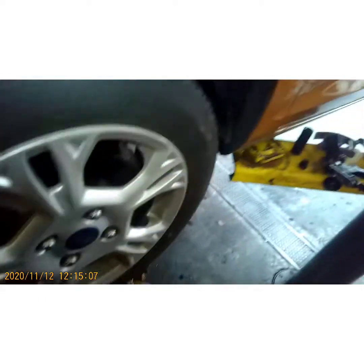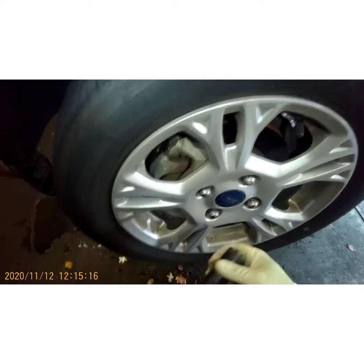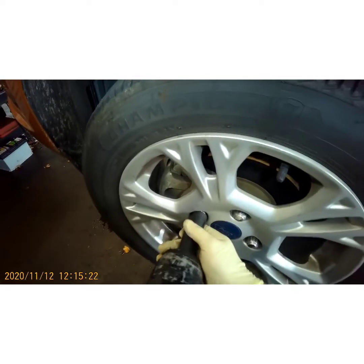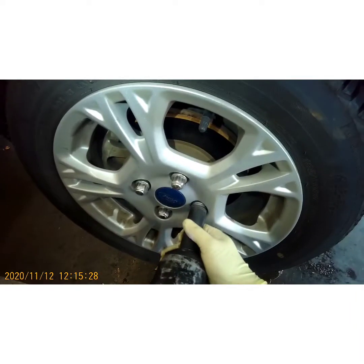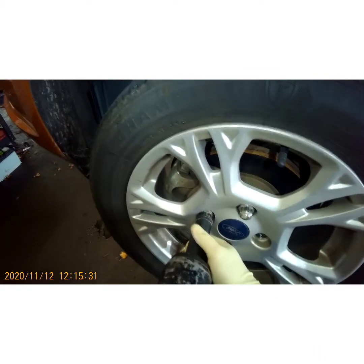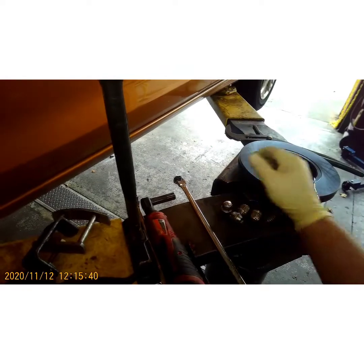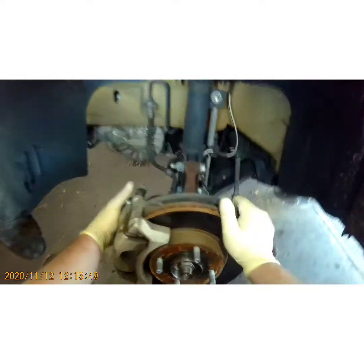Normally these lug nuts would be a 19 millimeter, but notice the 19 is not going to fit on there. A simple remedy for that is a 20 millimeter six-point socket. Don't use a 12-point because it'll damage them even more. You have to wiggle it a little bit to get it off the lug nut. Set those aside and pull your wheel off.